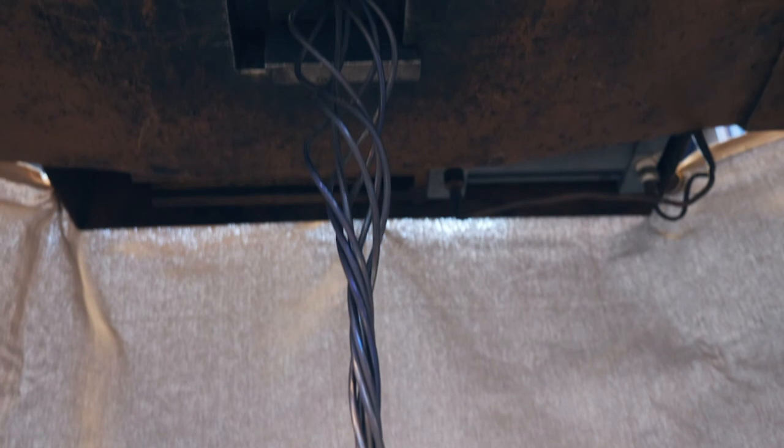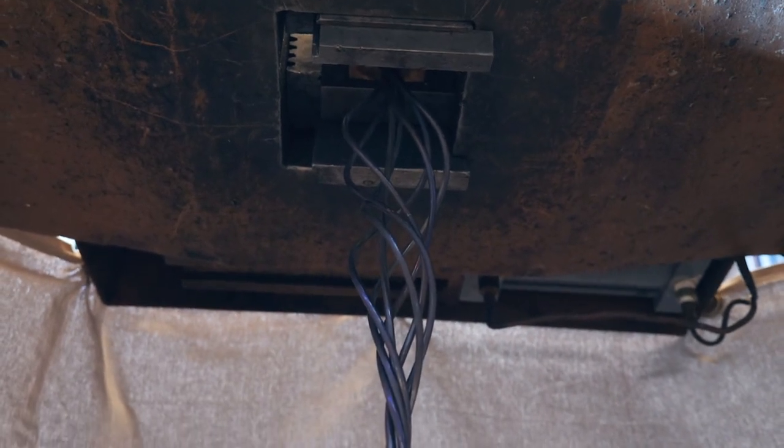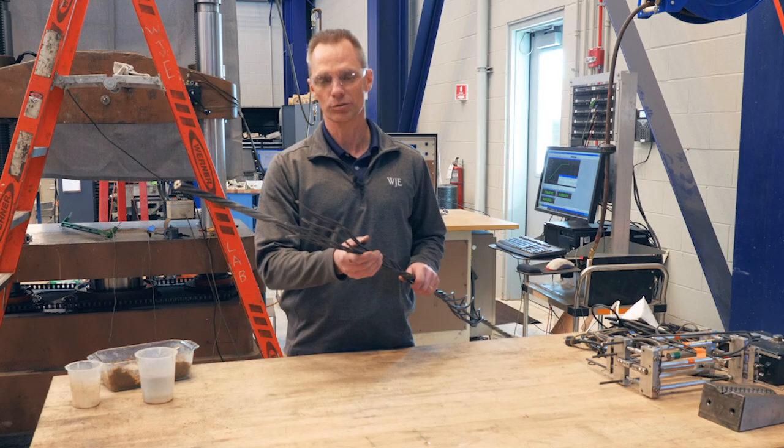Well, that was exciting. As you can see, six of the seven wires broke of the seven-wire strand. This was a good failure.